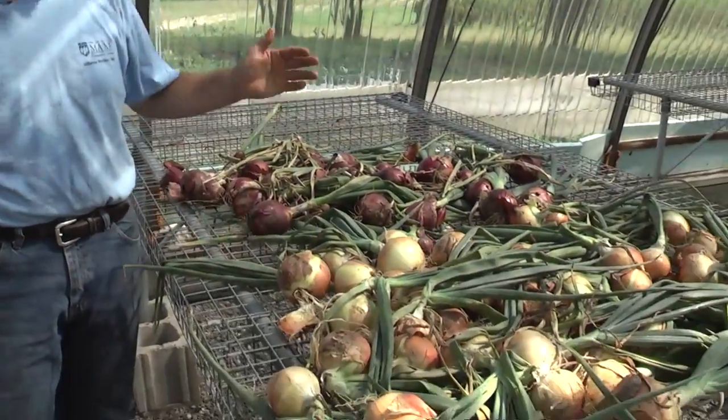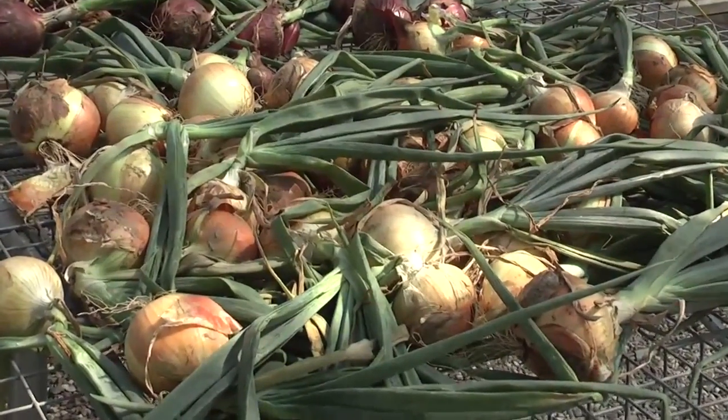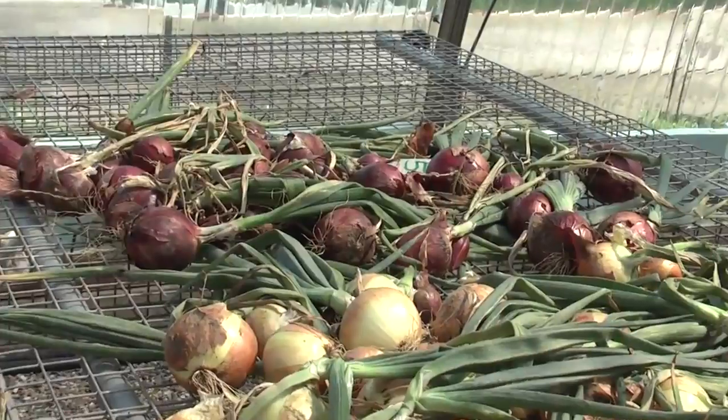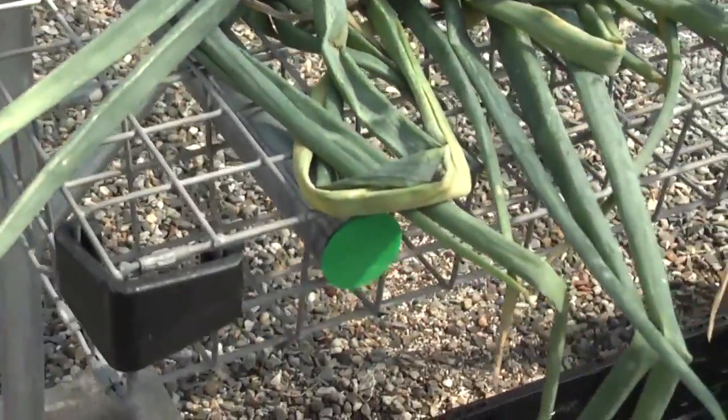The other option for drying down the onions — if you have a greenhouse structure or a hoop house structure, you can bring them in there. We've got good air movement, plenty hot, plenty dry — perfect conditions for drying these down. The other thing is having some sort of wire mesh table where we get a lot of air movement; that's another thing that can help speed the drying time.